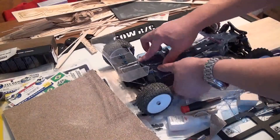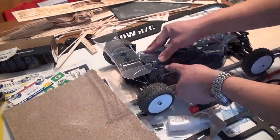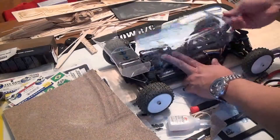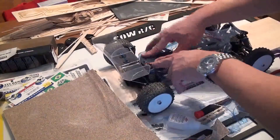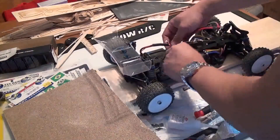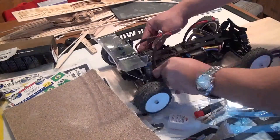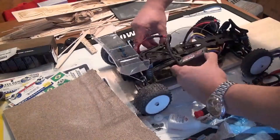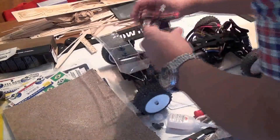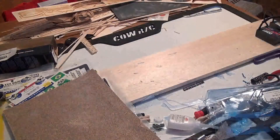I'm going to place this on here making sure everything is going to fit, and I'm running into a problem. My Orion saddle pack battery has pre-wires and the pre-wiring is interfering with the way the body fits. It's not pushing down far enough, and it's not the fault of the body — I just did not pick the greatest battery for this build. I highly recommend that if you're going to build the B44.2 buggy, do not get saddle packs that are pre-wired, because you can't really change the way the wiring fits.